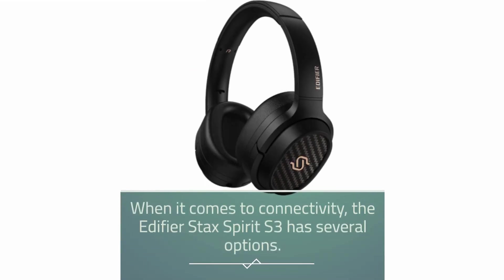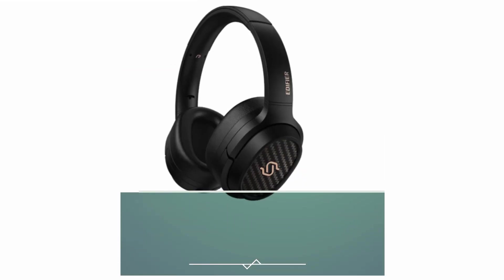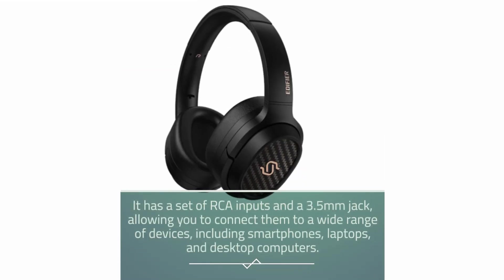When it comes to connectivity, the Edifier Stax Spirit S3 has several options. It has a set of RCA inputs and a 3.5-millimeter jack, allowing you to connect them to a wide range of devices.